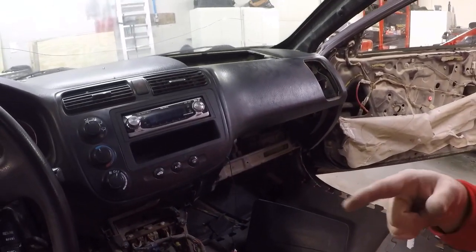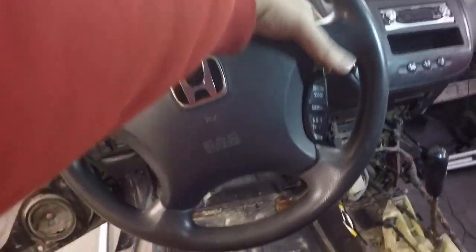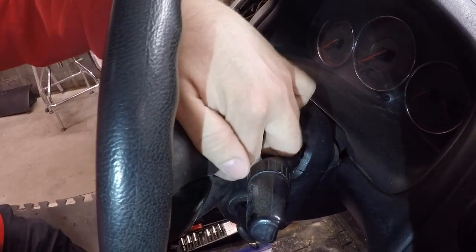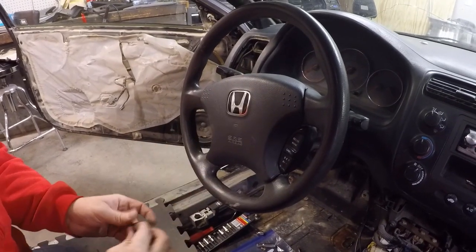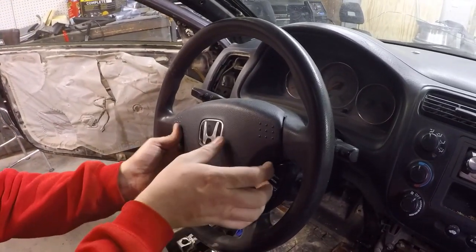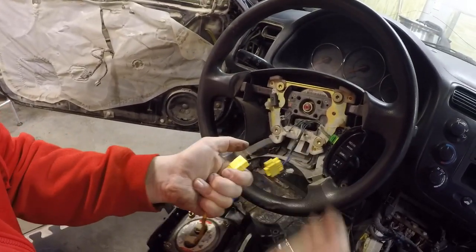Next we're gonna take out the steering wheel. Same thing with the levers on both sides — windshield washers, wipers, headlights and all that stuff. Starting out I'm gonna have to take out this screw right there — it's a Torx, looks like a T30. There's one on each side. Once those are out, the airbag should be able to come out. You may need to use a magnetic tool so it doesn't fall inside, but managed to get those out and the airbag just comes out.